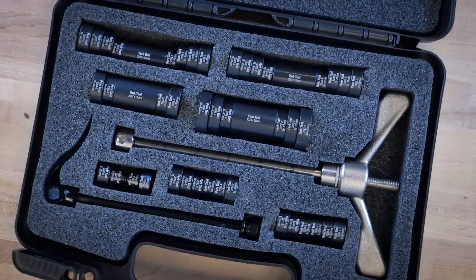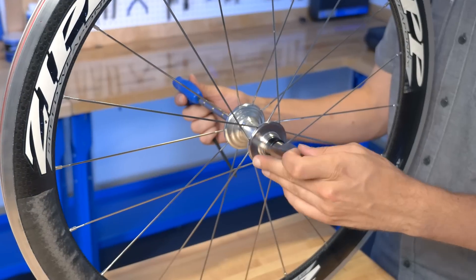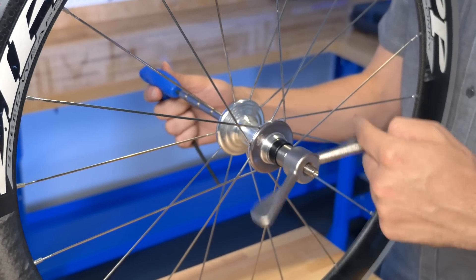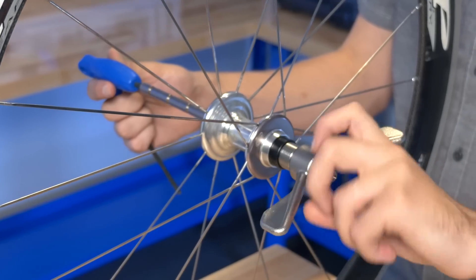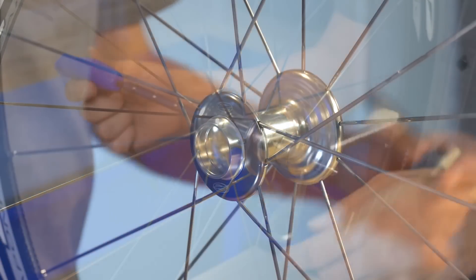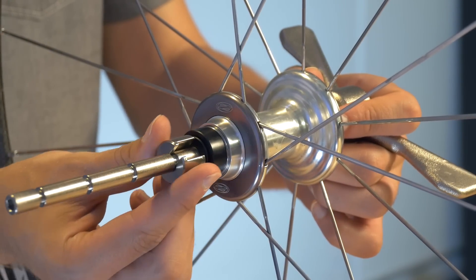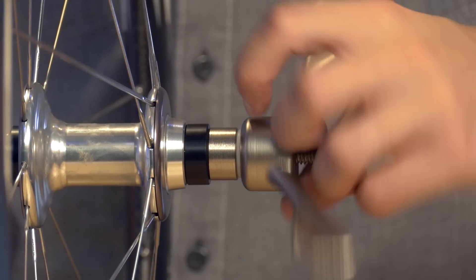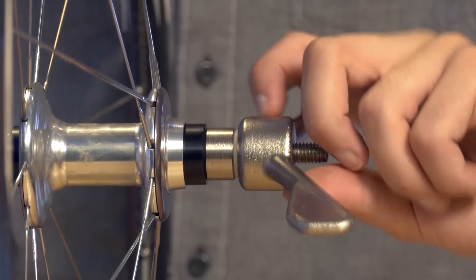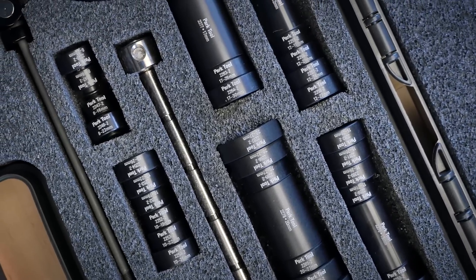The Park Tool HBP-1 Hub Bearing Press Set is specifically designed to quickly and accurately press cartridge bearings into a wide variety of bicycle hubs. Featuring a quick-release design for fast tool installation and removal, the HBP-1 includes precision aluminum pilots, spacers, and bushings to press more than 20 different cartridge bearing sizes and multiple axle configurations.